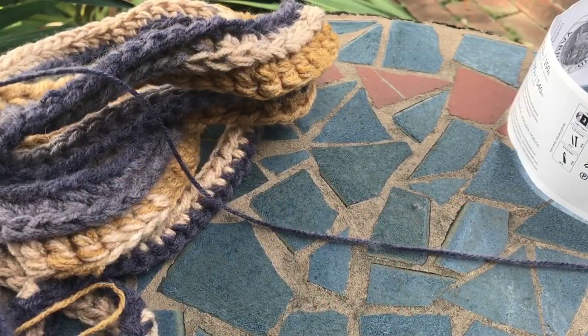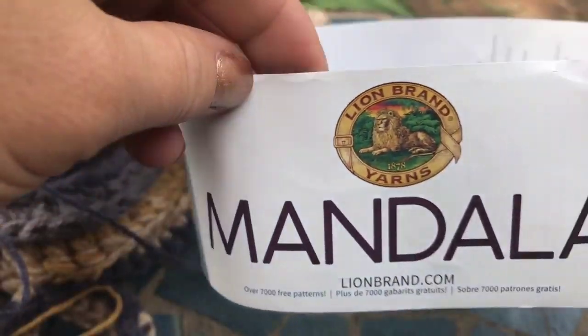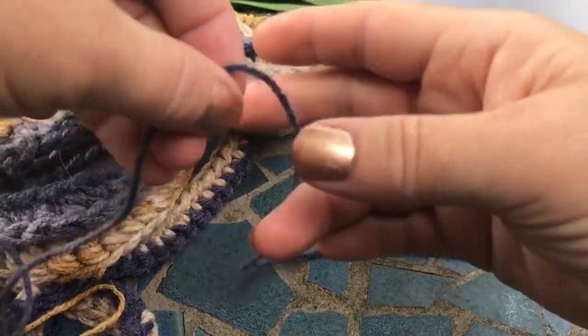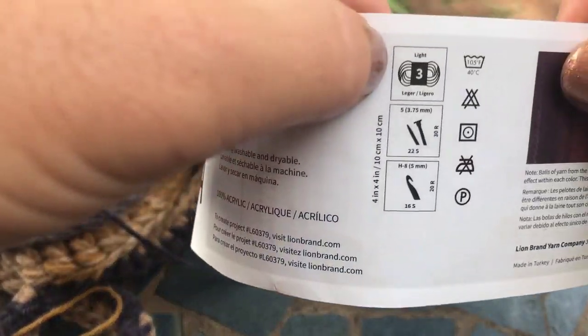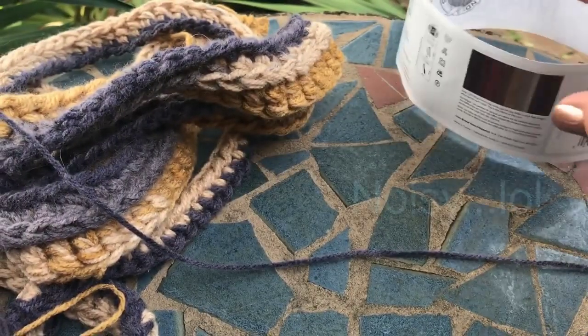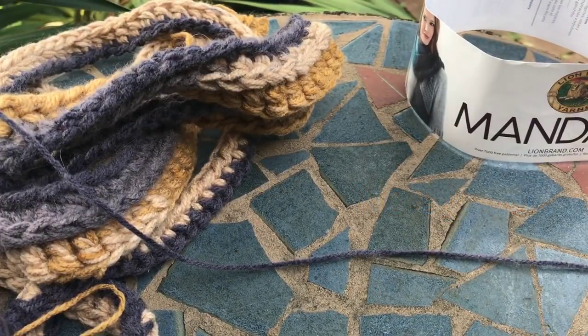Hey there, so today I learned this new cool trick — it might not be new for you, but I'm using the Mandala yarn. It's a little thin, a light DK three-weight that normally requires a five millimeter hook. I wanted to do something a little chunkier, so I'm going to show you a trick I learned on how to make a thin yarn thicker.